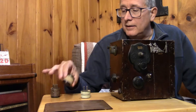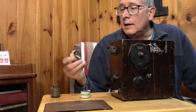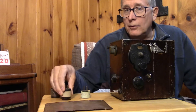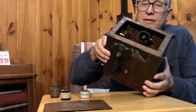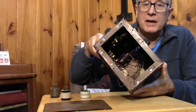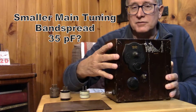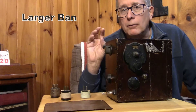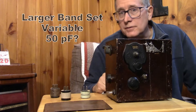It's a dedicated ham receiver, and the plug-in coils are all marked 80, 40, 20, and so on. You can tell it's a ham receiver because when you look inside you can see they have both a band spread and a band set capacitor. That's one of the telltale signs this thing was made for tuning just the amateur bands — very narrow portions — so you could get fine tuning.